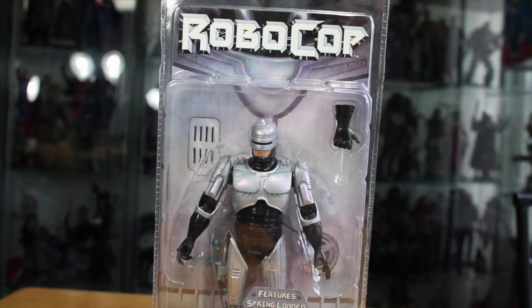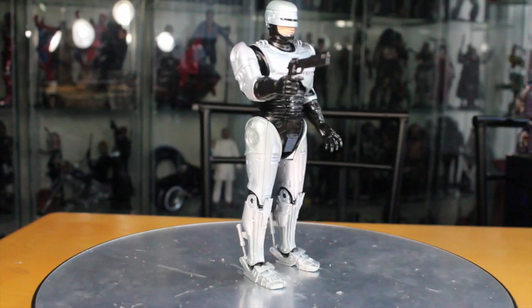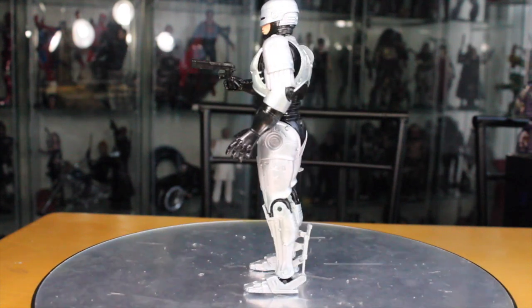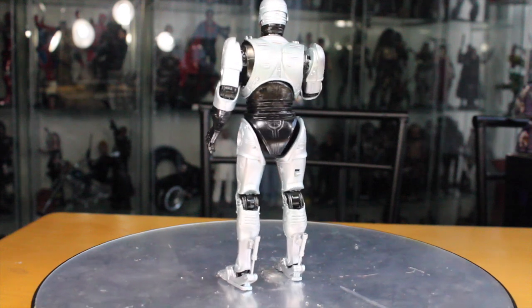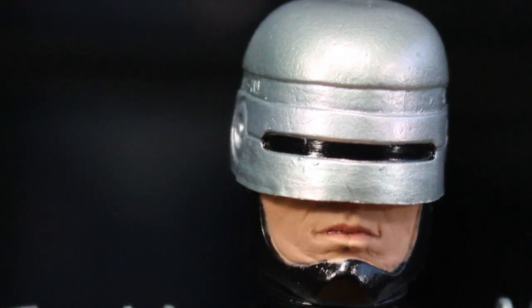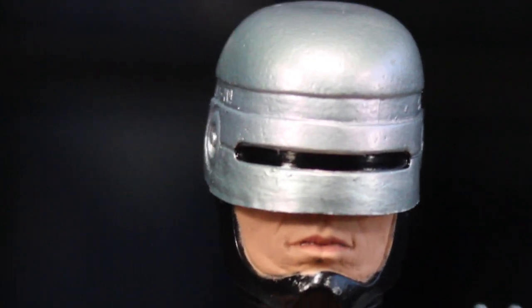It even has instructions on how to do it, which I'll show in the video. It's time for this cop to spring into action. Here we got the Robocop 1987 NECA Toys Robocop with automatic holster. This figure — not only would I buy this for a dollar, I'd buy it for even more. It is awesome.